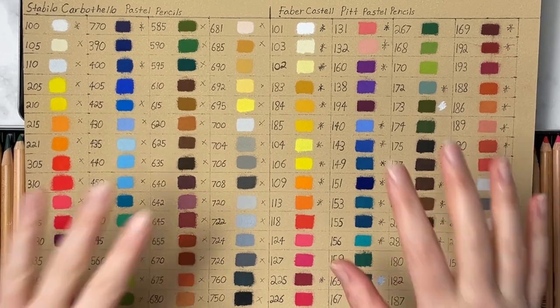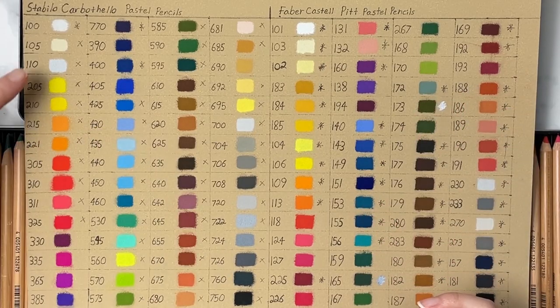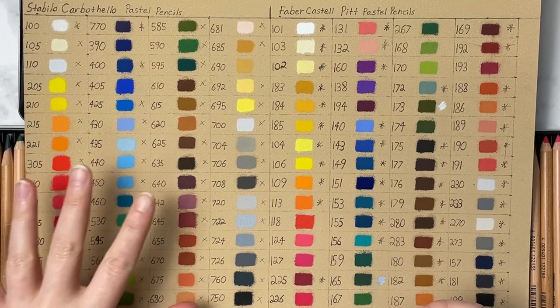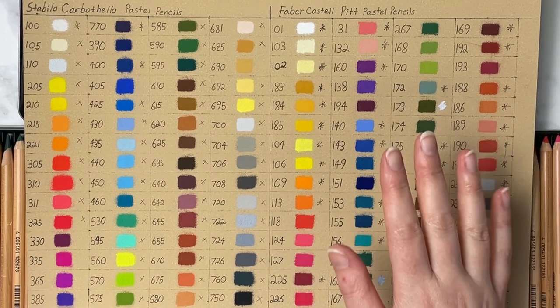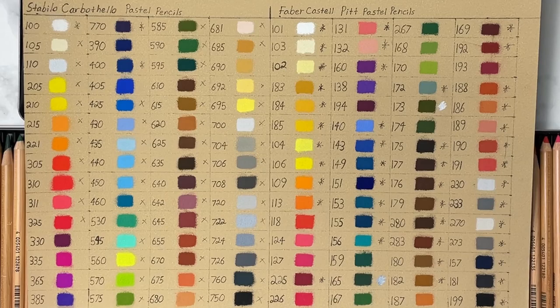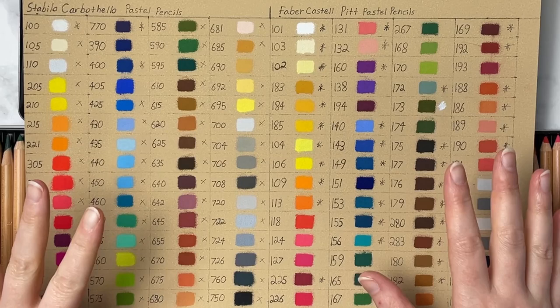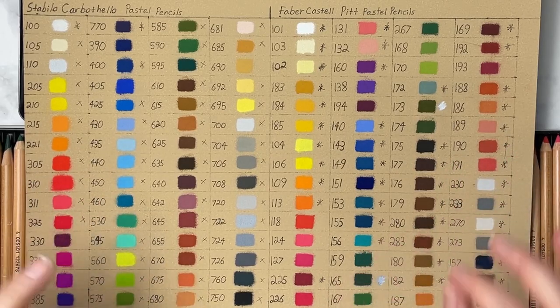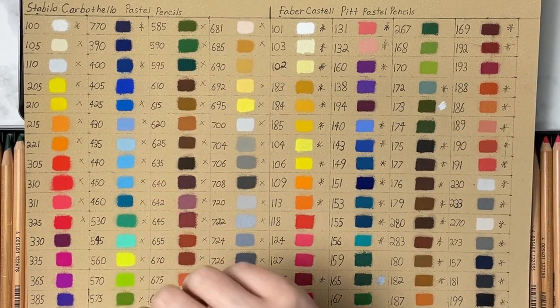There is a little bit of difference between the Stabilo and the Pitt Pastels color-wise. The Stabilo colors are a little more vibrant and saturated, whereas the Pitt Pastels are a little less vibrant and more muted. That doesn't mean the Pitt Pastels don't have vibrant colors, but I find some are more muted. This means they work really great in combination — bright colors with the Stabilos, more dulled-down muted colors with the Pitt Pastels. Also, some greens that aren't lightfast in the Pitt Pastels are lightfast in the Stabilo Carbothellos, which is really cool.